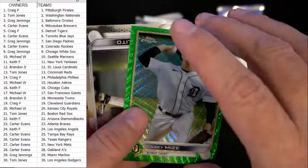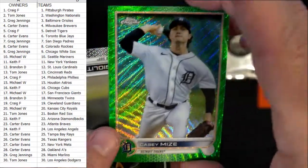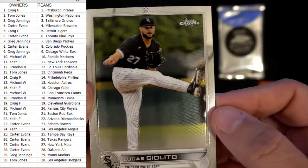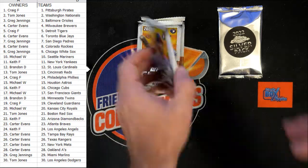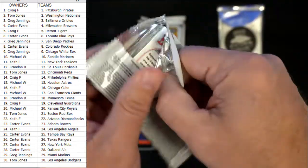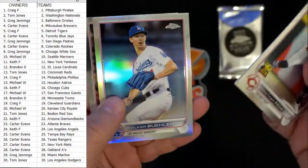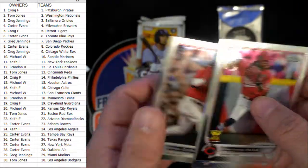Casey Mize — look at that, numbered to 99! That's a beauty, nice color. Detroit Tigers — and who's got Detroit? That is Craig F, so that one's coming out to you, man. Nice pull, dude — ship that to Canada for you. Cards always get stuck — every time I move my hand they get stuck.